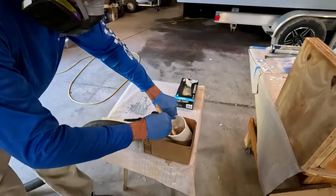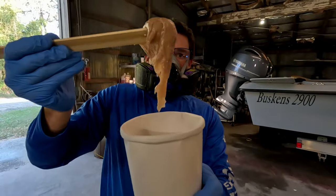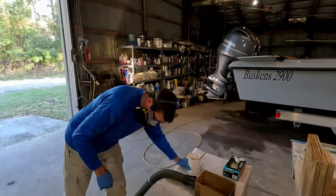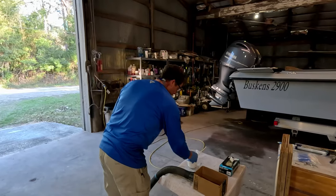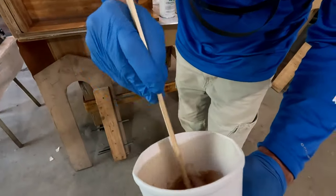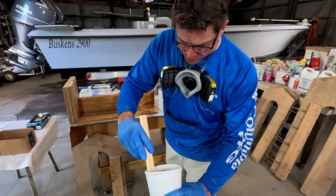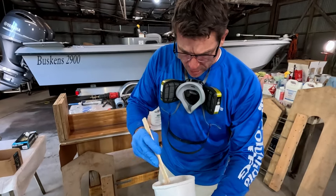That is looking pretty good. Does that look like peanut butter to you? Now that it's mixed up pretty good, I'm happy with that. Really want to work out any little air bubbles in the material. I don't really prefer a machine if I can help it because I think that introduces a lot of air into the mix, which I don't want in the mixture.